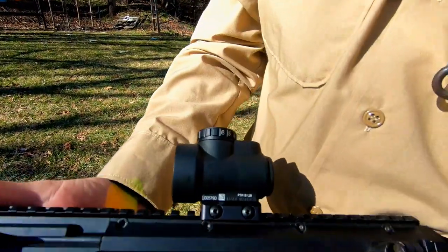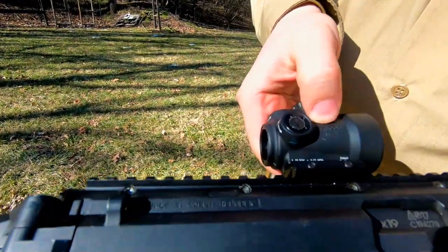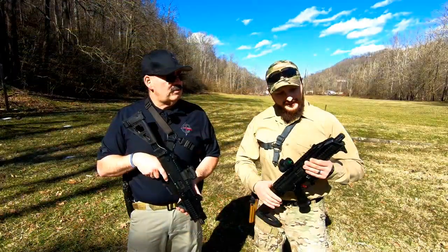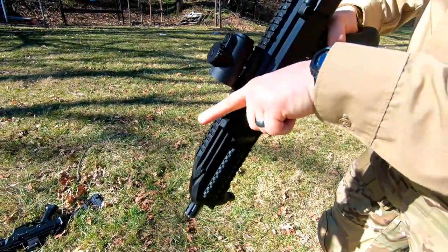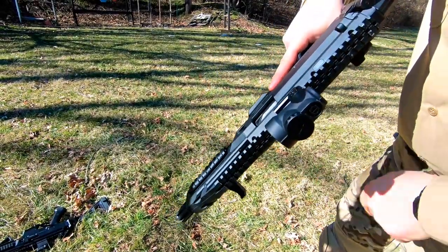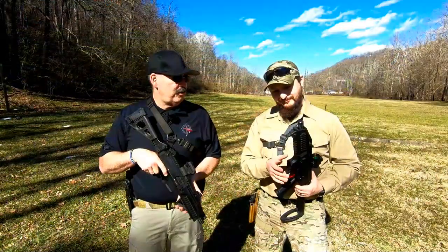On top I have my Trijicon MRO. This is a slightly bigger objective lens and it's a little bit easier for me to pick up targets and track them. Just like Sarge, I have the HPN X3's extended charging handle, and I'm telling you guys, these really save your fingers. And if you're wearing gloves or anything like that, it helps you so much. It's money well spent.